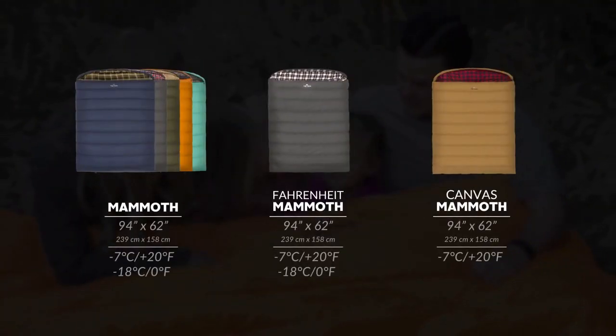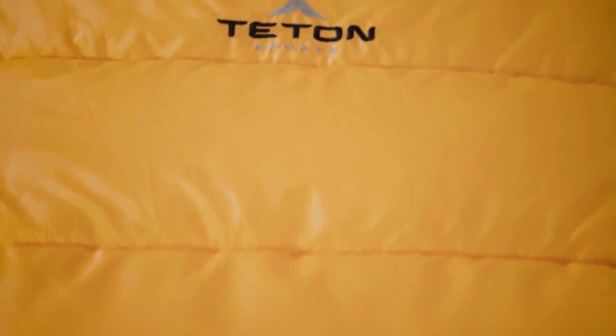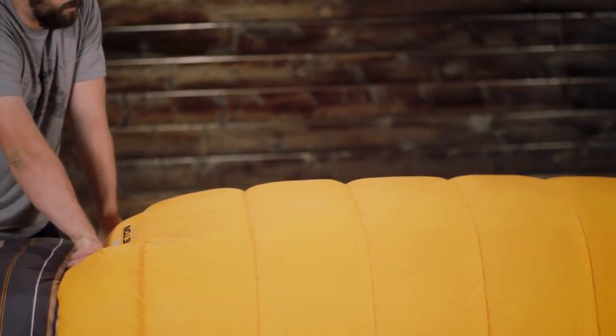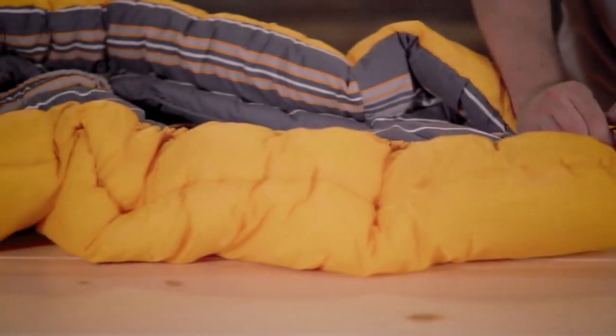It comes in multiple colors and two different temperature ratings. The Mammoth is filled with super loft elite four-channel hollow fiber fill — each hollow channel traps warm air, keeping you warm all through the night. It also has a mummy-style hood that keeps your head off the ground.